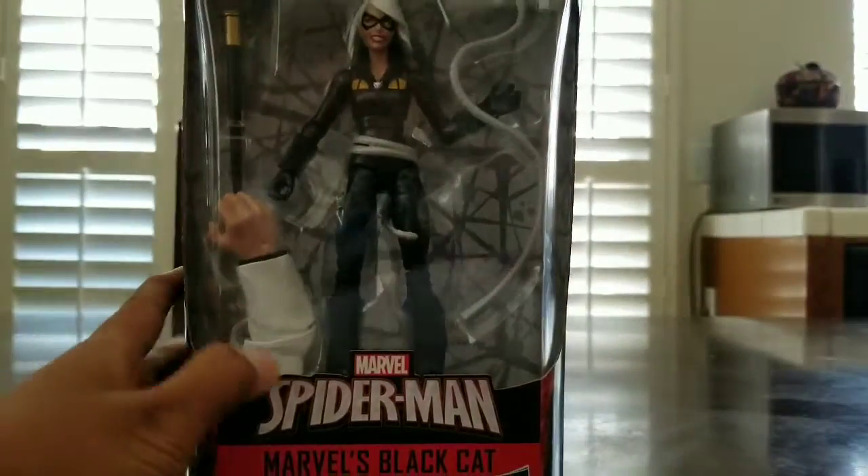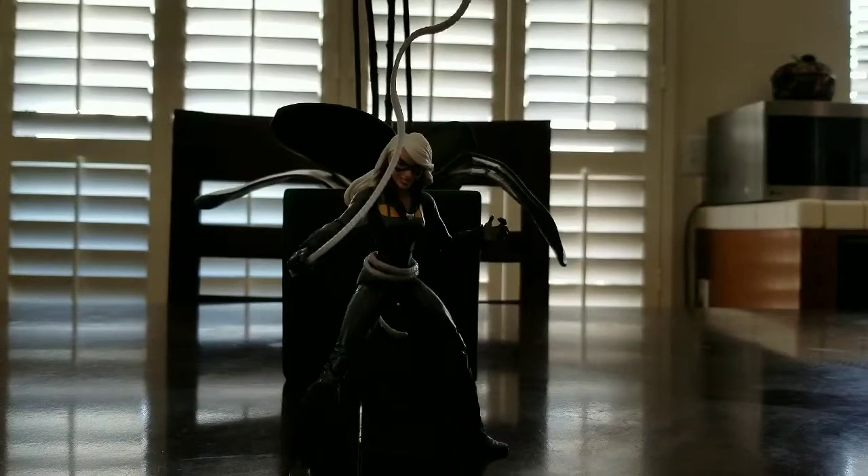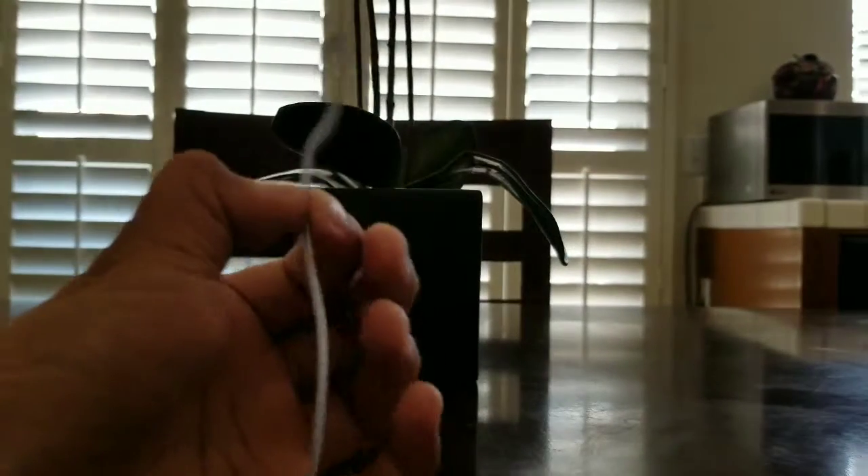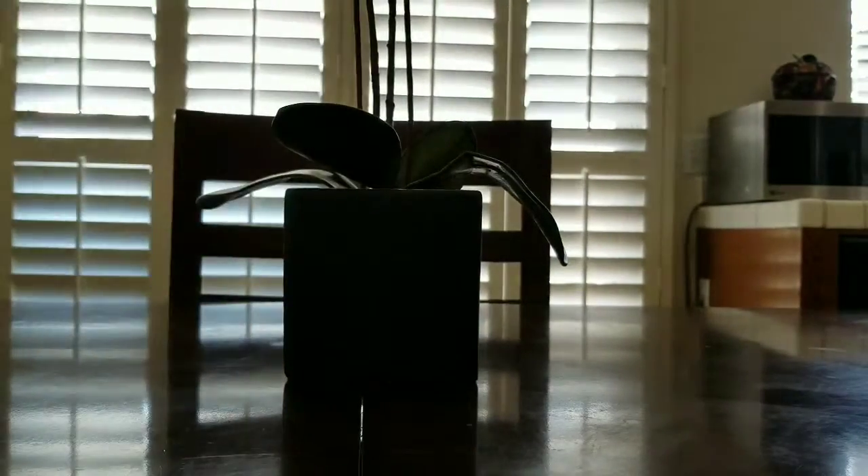There's a Spider-Man logo on the packaging. Opening this up in three, two, one — and here we have Black Cat! Let's look at the accessories she comes with. She comes with this whip thing, it's curved. She also has like a tail thing — that's like the whip.